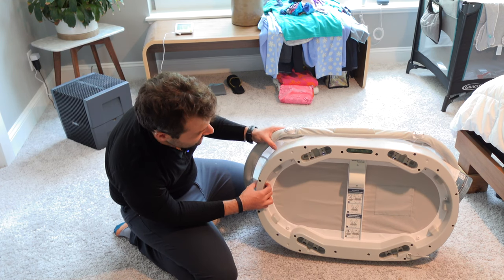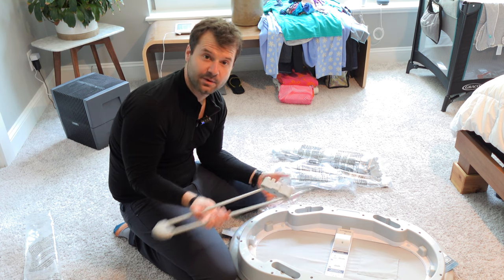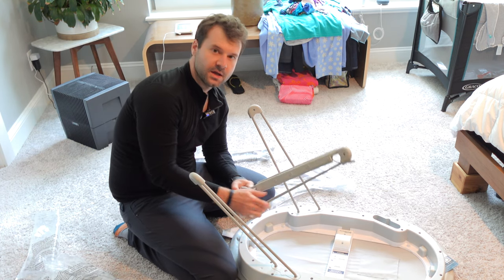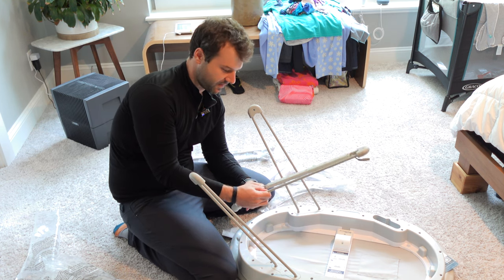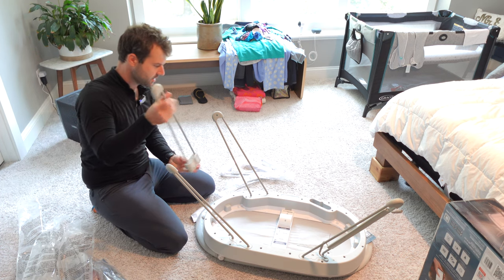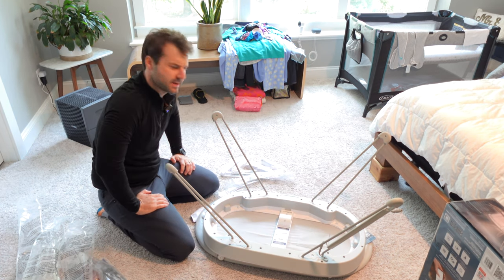It just sort of looks the same. Much like the Snoo, these things go in a specific orientation. They're labeled with numbers, which is kind of nice — that's very intuitive for a potentially tired parent. There's two number threes, a number four, and a number five. That's a little bit curious, but it doesn't really matter.